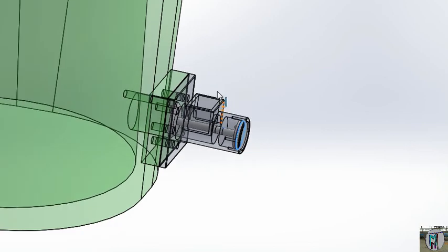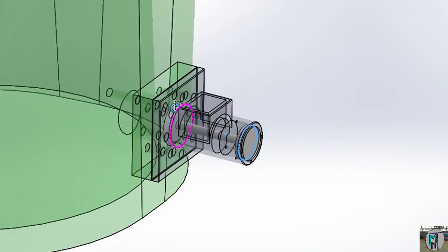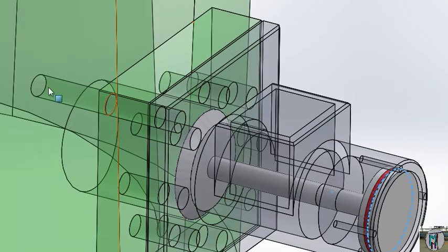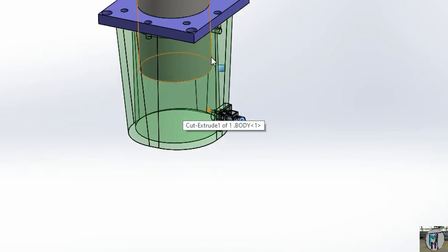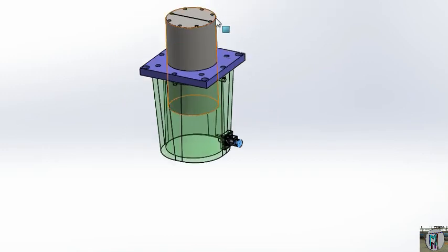When it will be returned, that time this hole will work and your oil will fill here with pressure. At locking time, your big cylinder will work for downside and upside movement; we will cover that with our side cylinder.